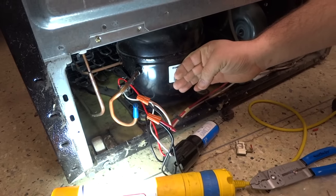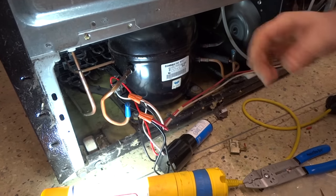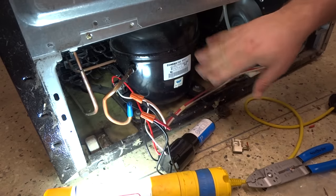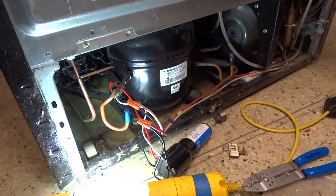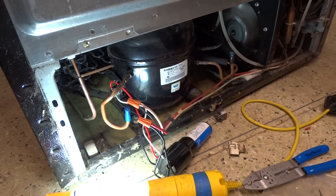And it started right up. So in this case, hopefully this lasts a long time. You can't be positive how it's going to work, but we did find the solution, so this should be a working fix. Thanks again — this is Tim with Burt Appliance.